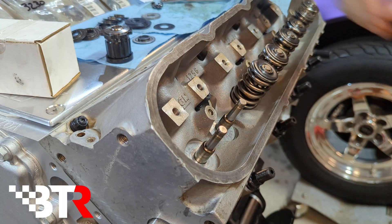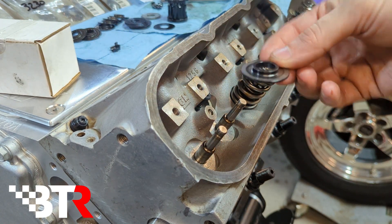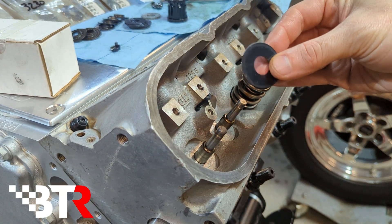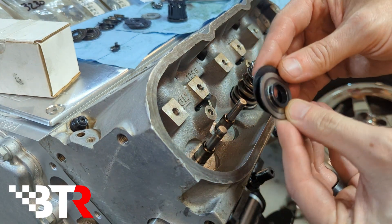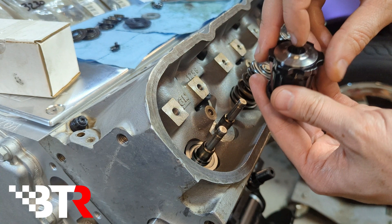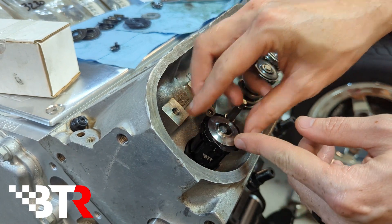Let's check out this process using the tool. The first thing we're going to do is grab our valve seat here, and then the shims themselves go underneath. So we're going to start with the 30,000 shim, place that underneath your seat, and then slide it over the valve guide. Then take the tool with the retainer on top, slide that over, and set that down.